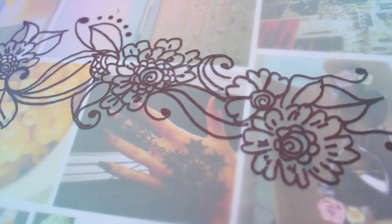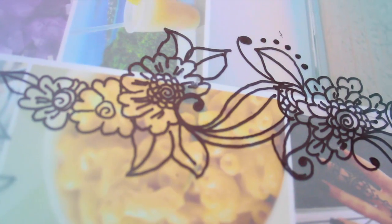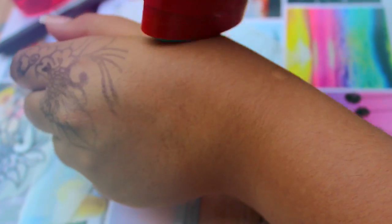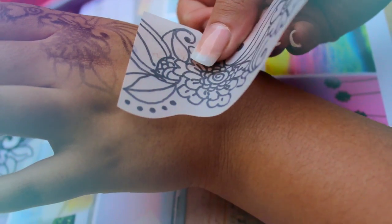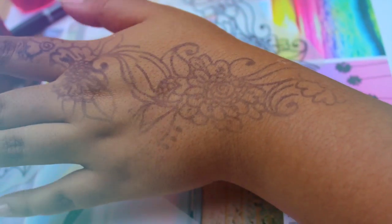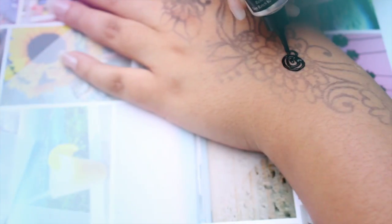I wanted to have a bigger and more complicated design on my hand. If the design you want is big like mine, you will need to cut it in parts like I'm doing here. Keep in mind that this is only a guide and it doesn't need to be perfect — it will only help you get an idea of what it should look like.